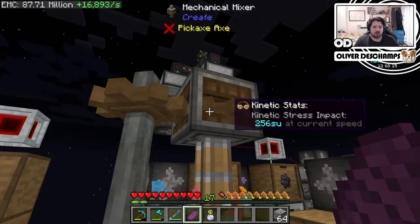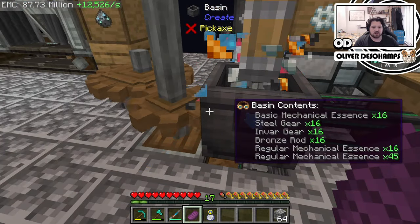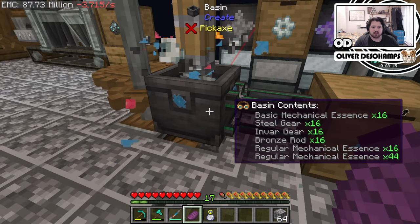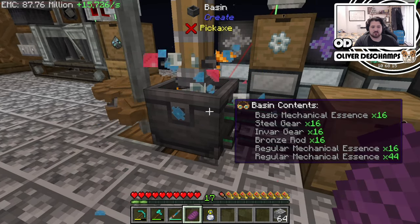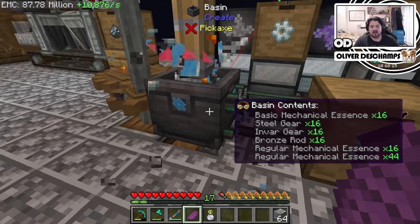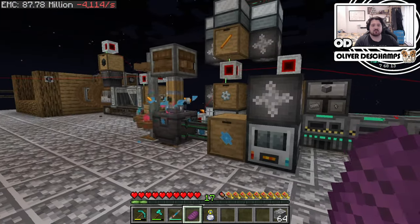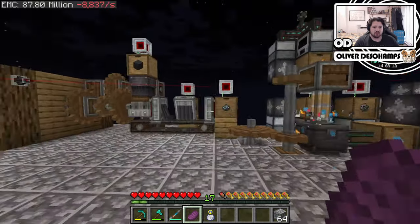I then sped up our mechanical mixer so it was producing a little bit faster, because once I had sped this up we actually weren't keeping up with the amount of regular mechanical essence. Now we've got just about a stack in there, a stack here with a stack limiter, and a stack here - about three stacks in total.